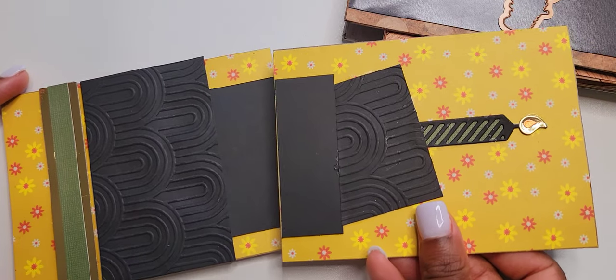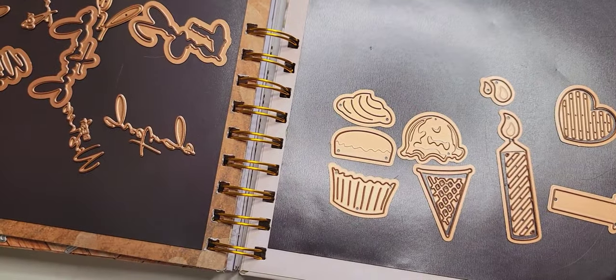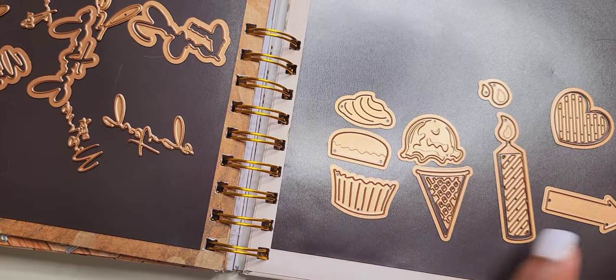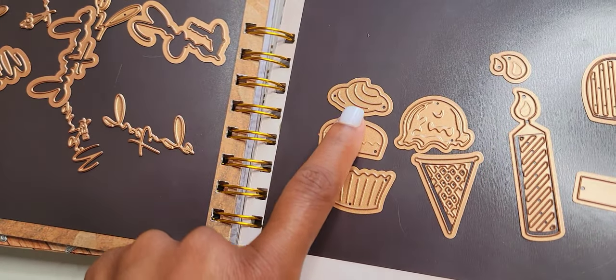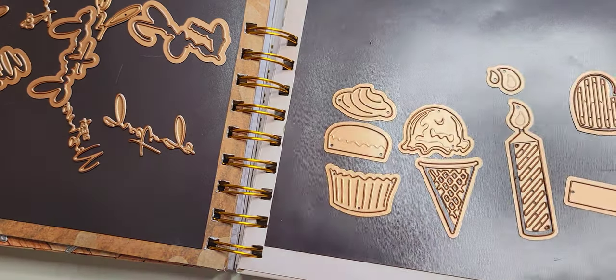It's like a birthday cake scene. Please look out for the end results of this — I don't know how I'm going to finish it, but I'm really curious to see how this journal turns out. So the cupcake is the last one left. You have the frosting, the cupcake itself, and of course the paper.